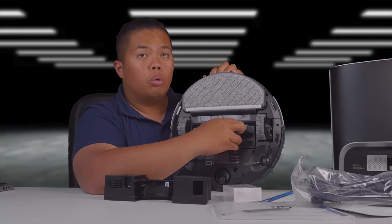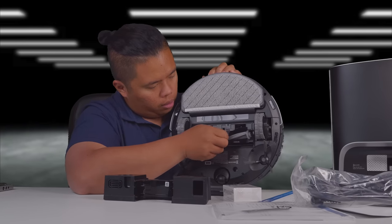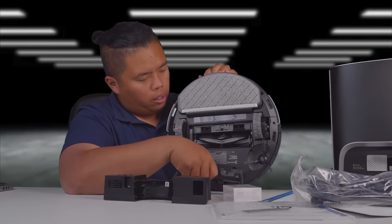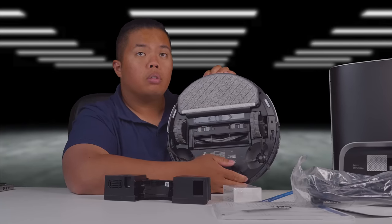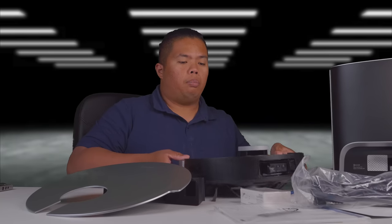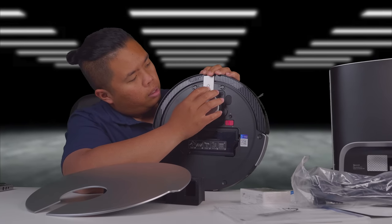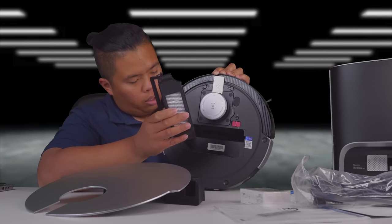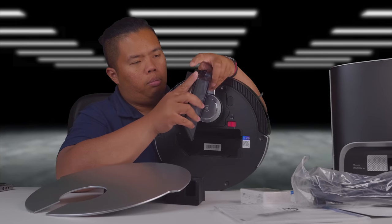To clean the brush, there are a couple of clips — this comes off no problem at all. To put it back, just clip it back on like so, and clip it down here as well. Easy peasy. The top comes off as well, it's just magnetic. There's a power button right there and Wi-Fi as well. If you want to empty the dustbin, you may rarely have to, but sometimes you just have to clean it. You can also clean the filters right here. Really easy.